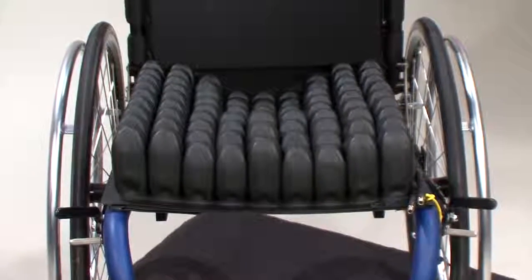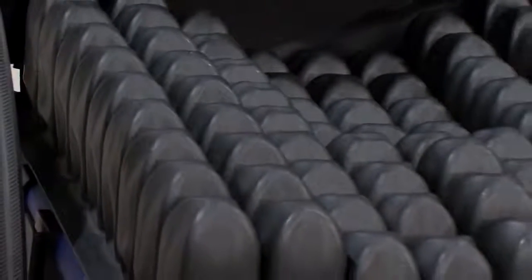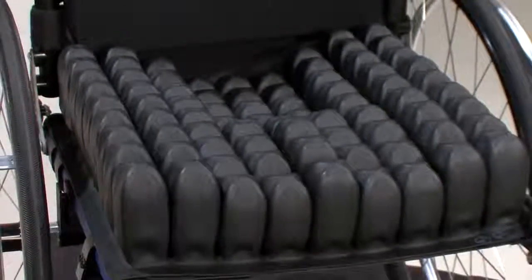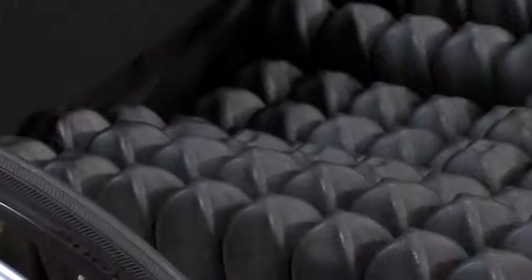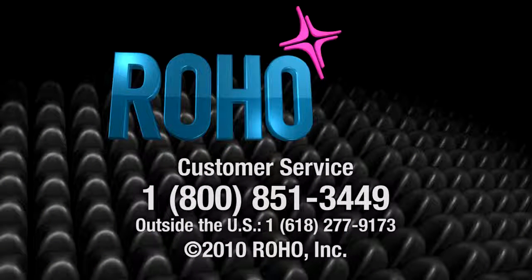Completing this Roho Cushion Series is the Enhancer Cushion. Constructed of varying heights of cells, the contour design allows a greater level of pelvic stability. For adjustments, follow the instructions stated previously for multi-valve cushions. For more detailed information regarding these cushions, please click on the product information section on this webpage or call customer service at 800-851-3449.